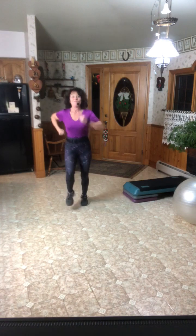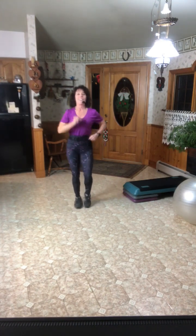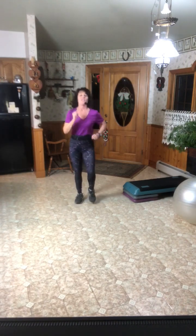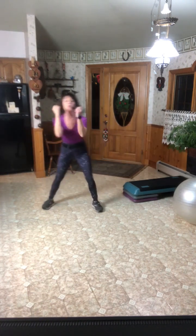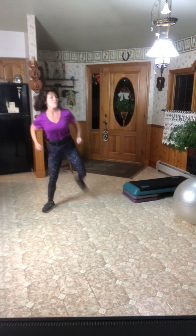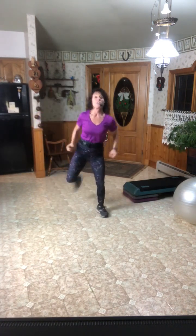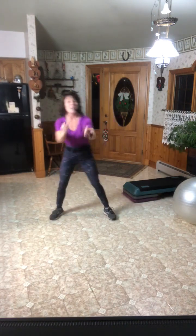Welcome everybody to Tuesday's Torrance. Let's start with a warm up — a little sports specific warm up for you tonight. We're going to start with hamstring curls alternating lead, and row. These will both be incorporated later on; you'll be doing a hamstring curl station and a little row with your band. You're going to need your band, stability ball, and weights tonight.